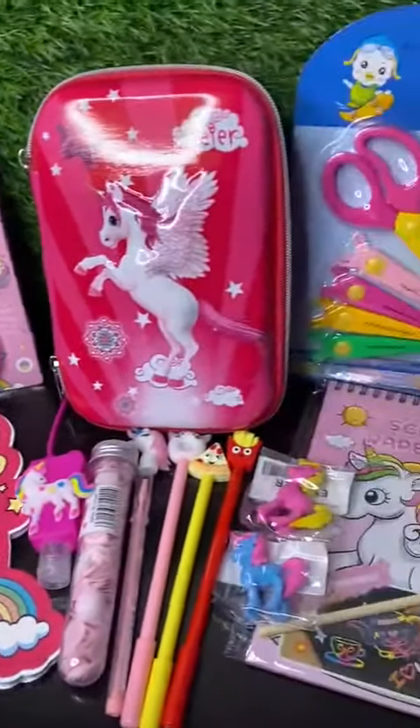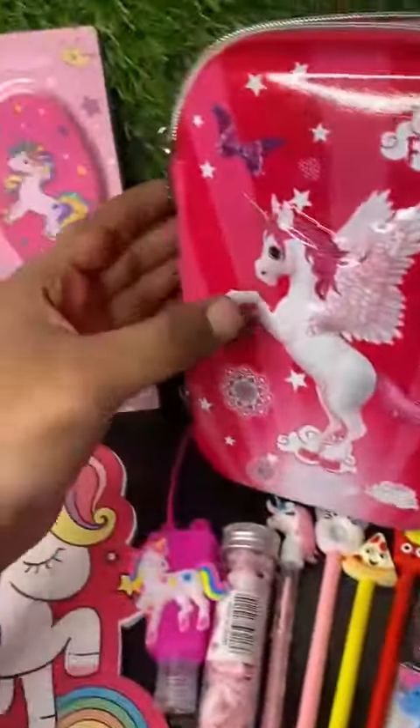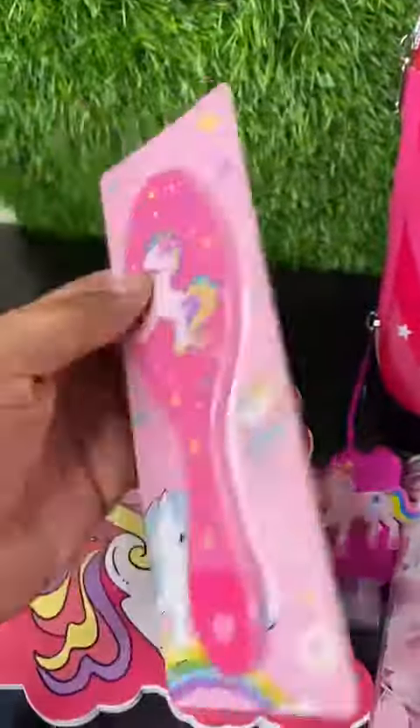Hi everyone, now we are presenting this unicorn kids combo. In this we have the pouch used to keep all the stationeries, and then we have this very soft hair comb for kids.